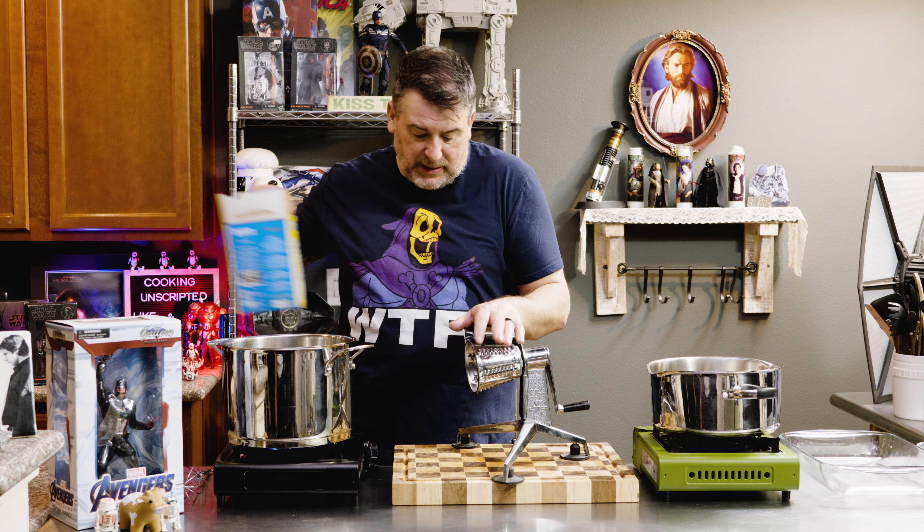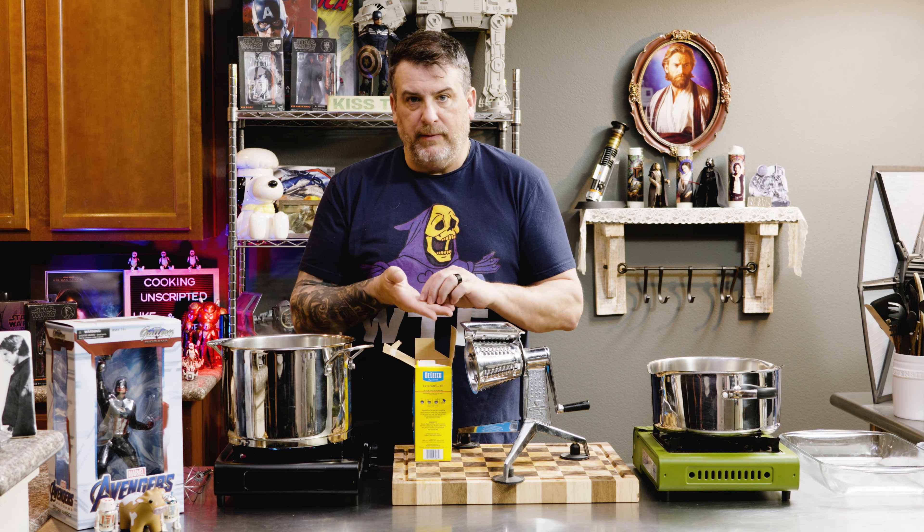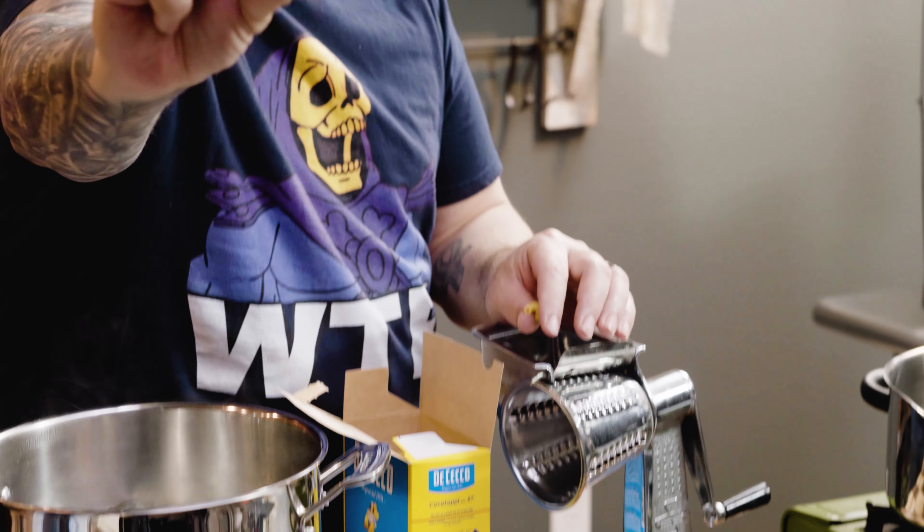First and foremost, we need pasta. Even for kids, I don't use elbow macaroni. I use cavatappi, which is the squiggly pasta.